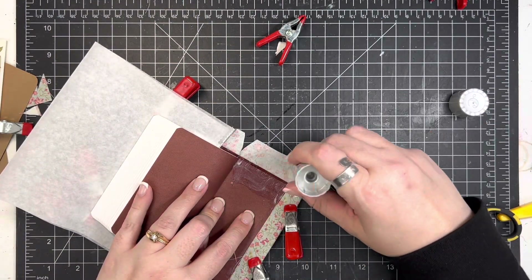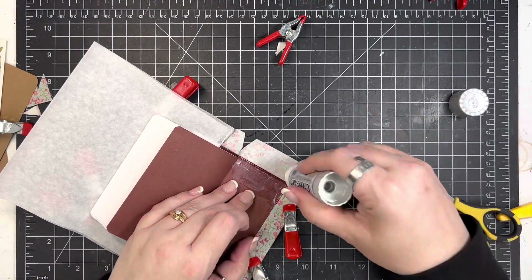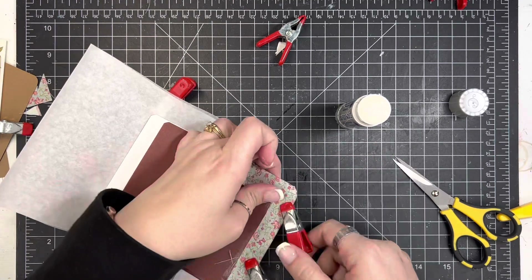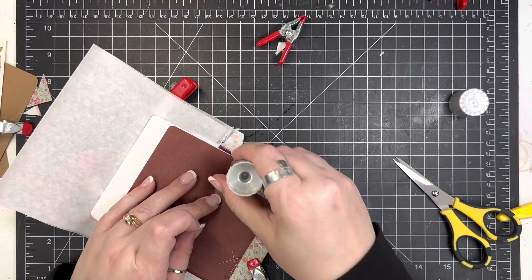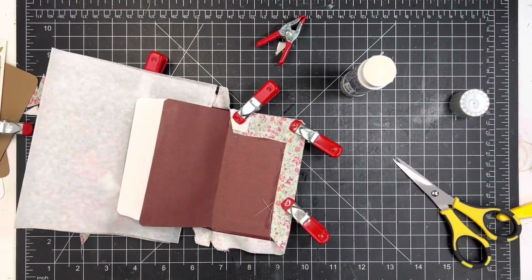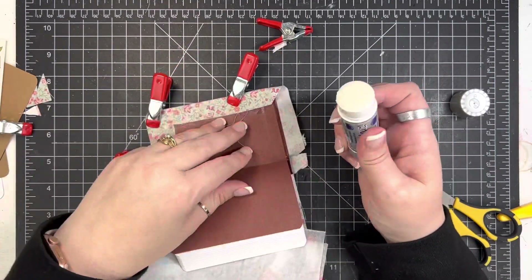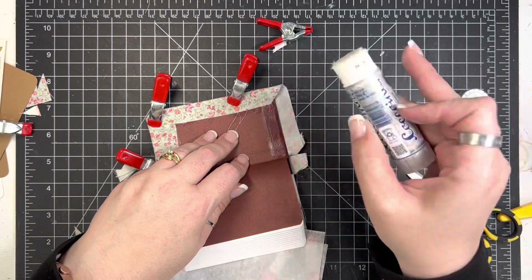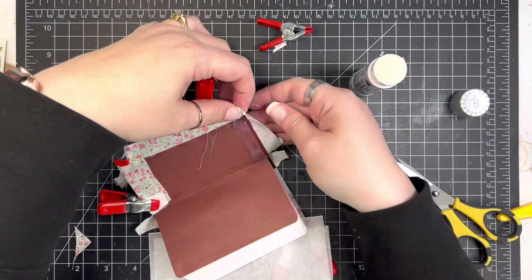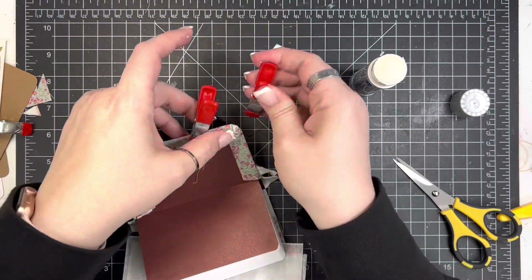So I'm just doing the same thing now to the other cover — just adhering, adding some glue, folding it, adding some more glue. One other point I will make: usually when I'm doing this, I like to do the side edge first and then the top and the bottom. Or if you're going to do the top and bottom first, then do the side last. You want to work opposite sides, if that makes sense. I have found it easiest if I do the side first and then the top and the bottom — I feel like the pleats work just a little bit better that way.